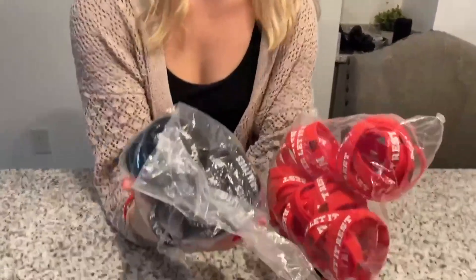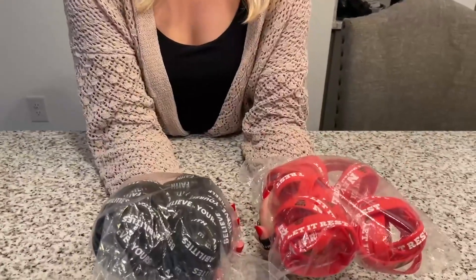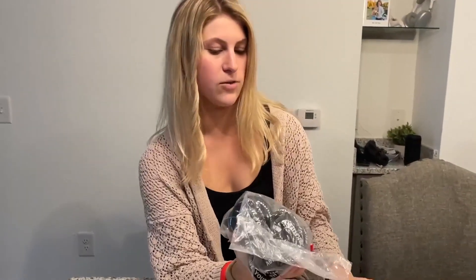They come in these big bags like so, so I have a bunch to choose from. This is great for if you're doing some sort of a camp or you're having a lot of people involved and you want to give out a lot of bracelets — this is a great option.